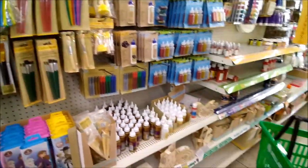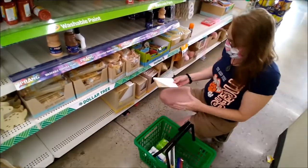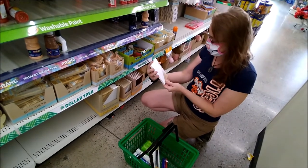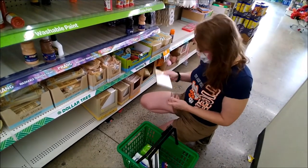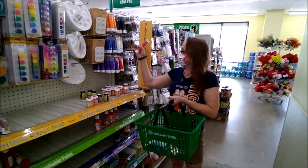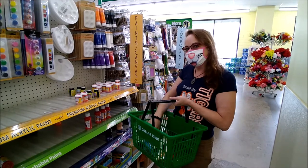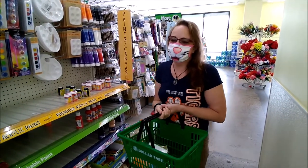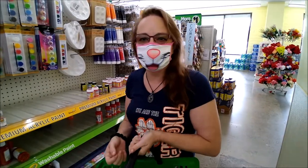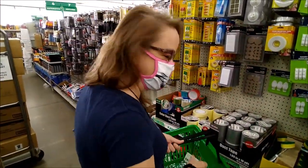They also have canvases at the Dollar Tree. For a dollar I can get a set of three canvases. I'm going to get that set and grab a red and an orange so we can do two different types of pictures at the same time. All we need now is a little bit of painter's tape. Here's our painter's tape — now we're all set, let's go.